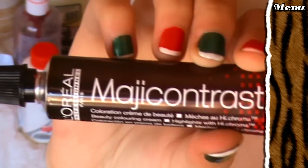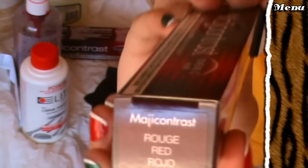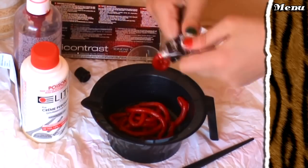This is my new hero: Magi Contrast by L'Oreal. It comes in a box that looks like this. The colour is red — rojo, rouge — in various languages. This stuff will turn naturally dark hair bright red without having to pre-bleach.